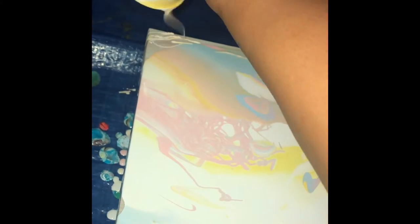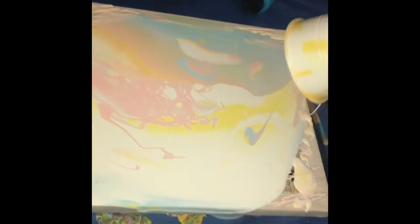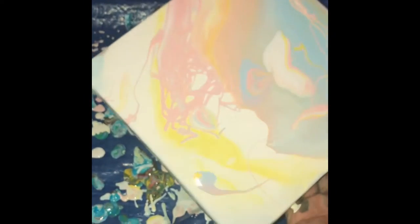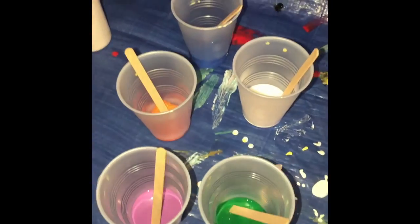I didn't quite have enough paint to cover it, so I used the cup and dripped whatever I could out of it onto the corners of the board, so the main pour would just merge with it — it really created cool borders once it dried. Also, you want to use four turned-over cups to prop your painting on while the paint drips off of it.